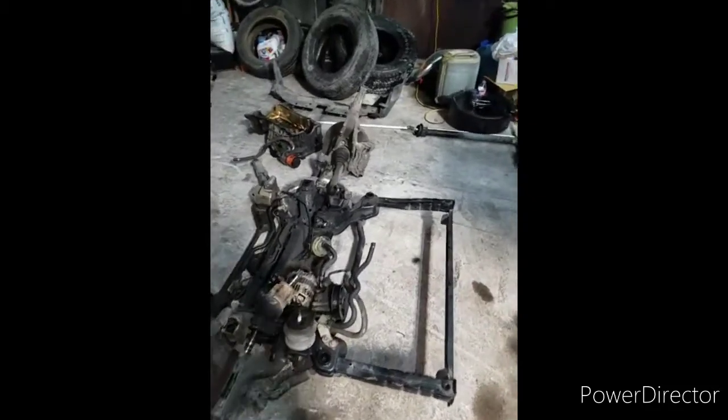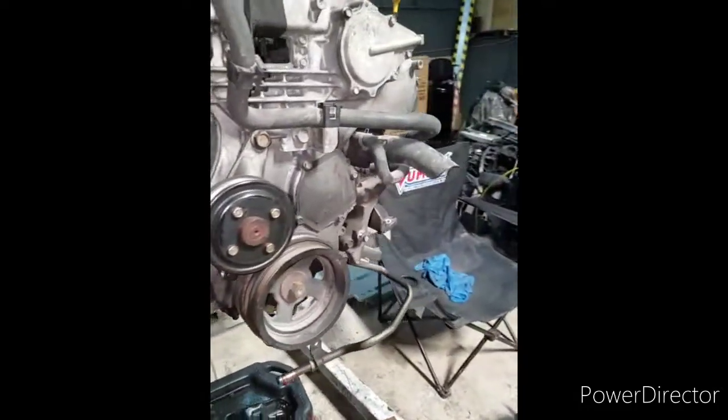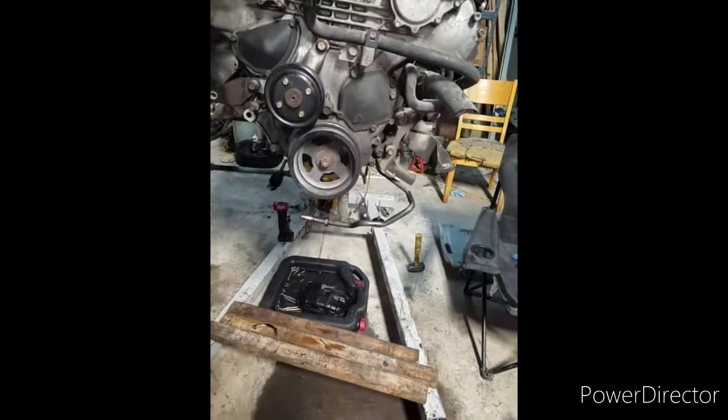Anyway, this is AK — AK's Garage. I got more coming. I've just been in here grinding, working, and not putting videos out.